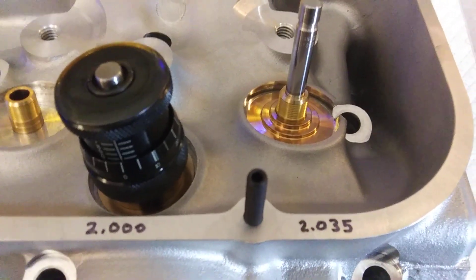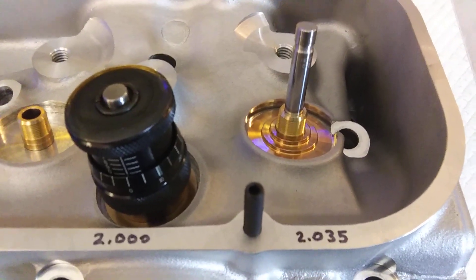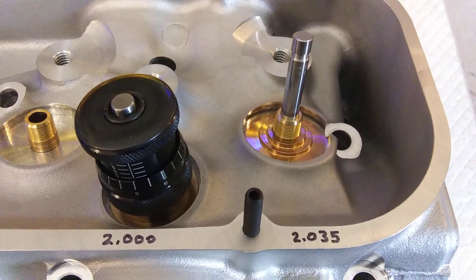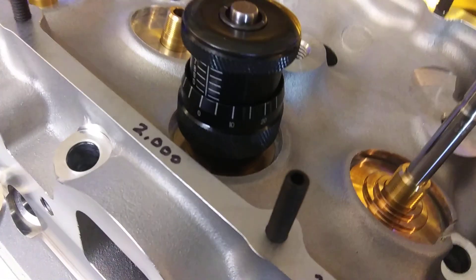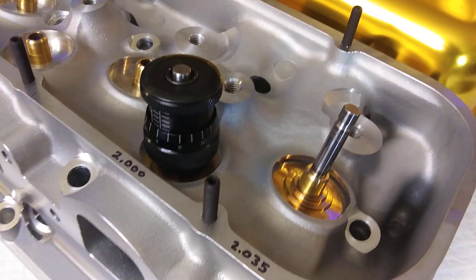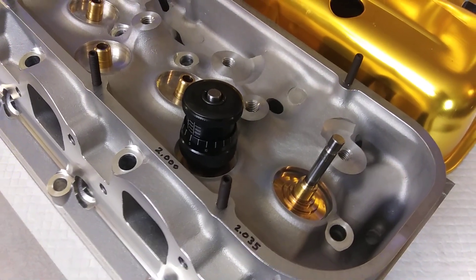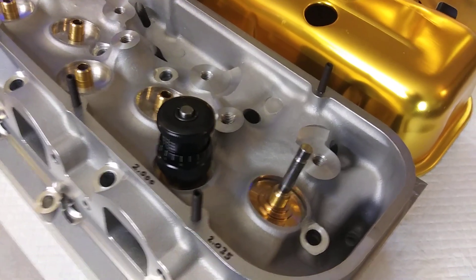These are .250 long intake valves and .100 long exhaust valves. So you set this up, and locators are .060 thick. You've got to figure out how to get your combination there to get the desired spring height. You've got to juggle the installed height, the blocks, the valve length, and the shim thickness — all that comes into play.